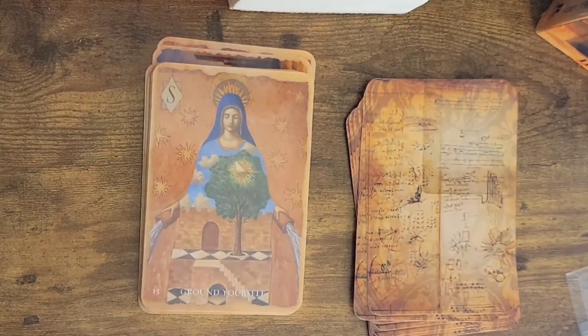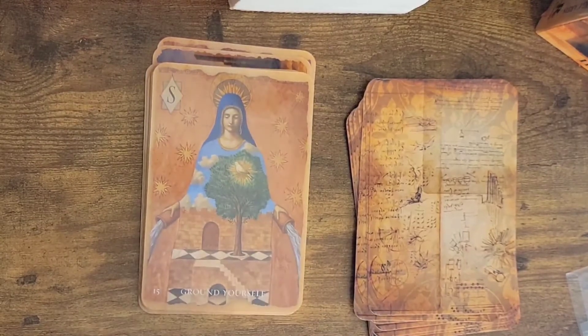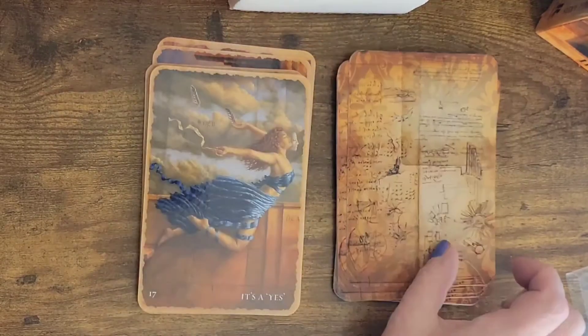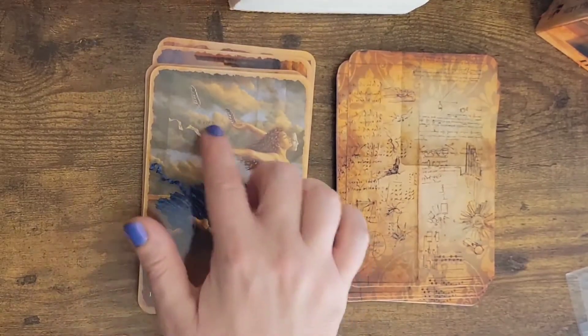15: ground yourself. She almost looks like temperance or even the star card. She has a rich inner life here. Number 16 — I mean, that just looks like no, I ain't doing this no more. It's a yes — she's leaping forward, even her spirit is leaping forward. Her mask is leaping forward and it has figure B here.